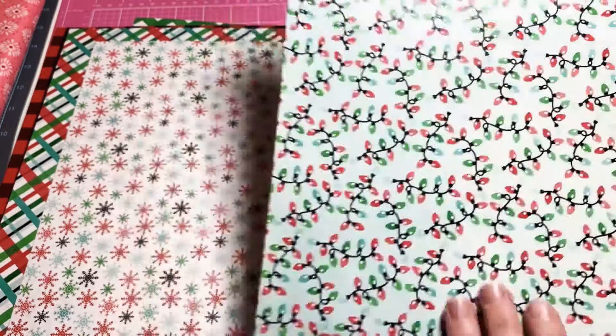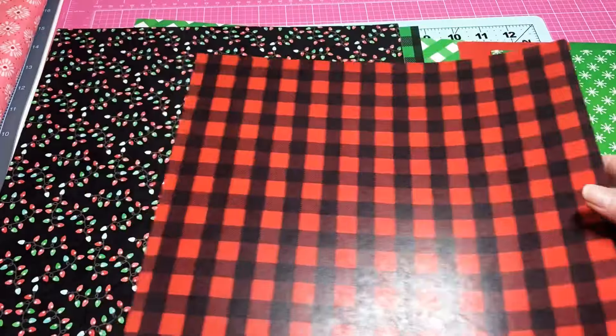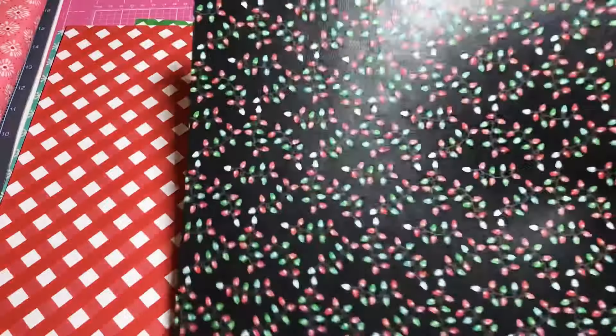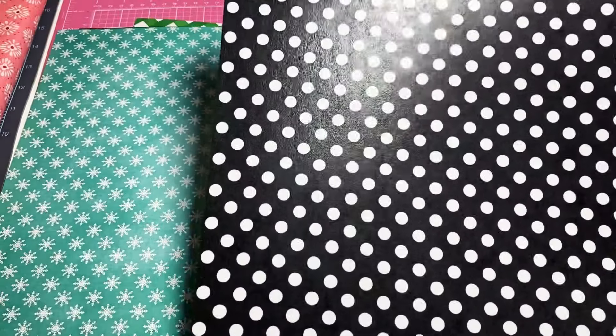And we get some Christmas lights — those are so cute! Wow, look at that, these are beautiful. I'm trying to decide what I want to do with it. I love the Christmas lights with the black background, that's really cute and it makes them really pop, makes them really stand out.